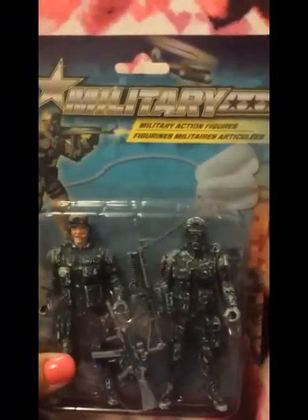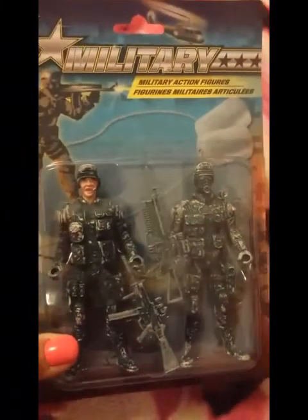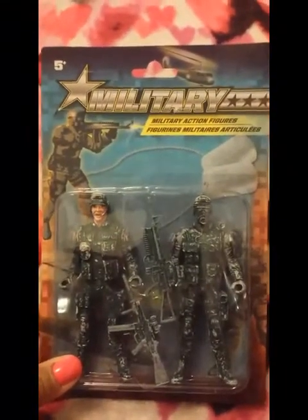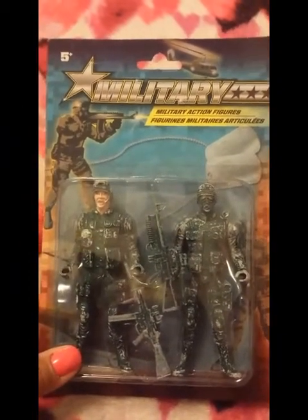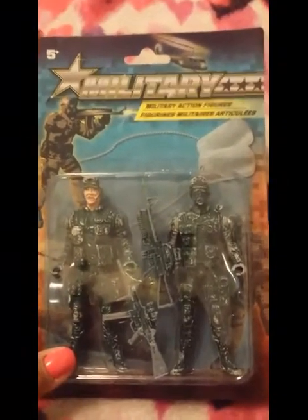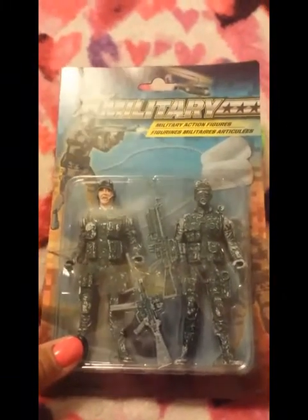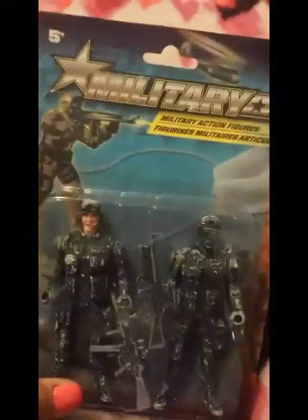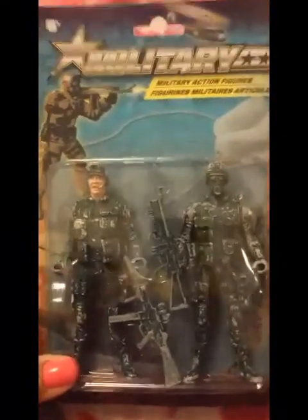My son got the military action figures — you get two figures with two guns. He was so excited because when we walked in there was a gentleman in an Army uniform and he was so stoked but also so shy. He really wanted to say something. I told him to just say thank you for your service. He wants to be a police officer and go into the Army — so when he saw the Army toy on top of seeing the soldier, he was twice as happy.